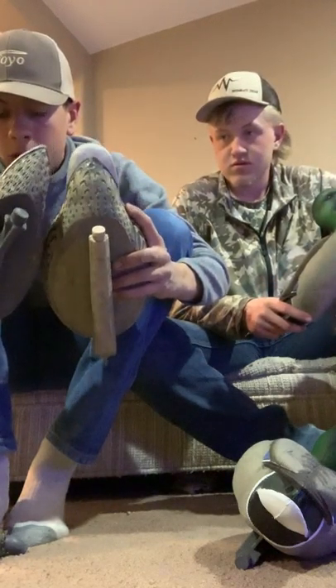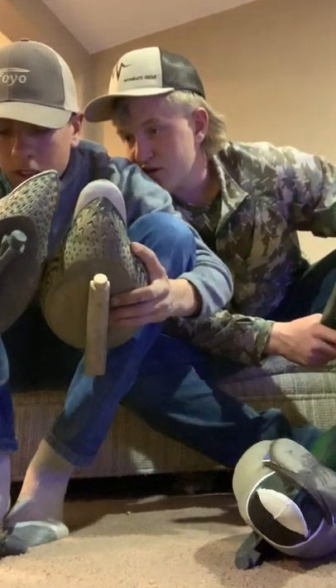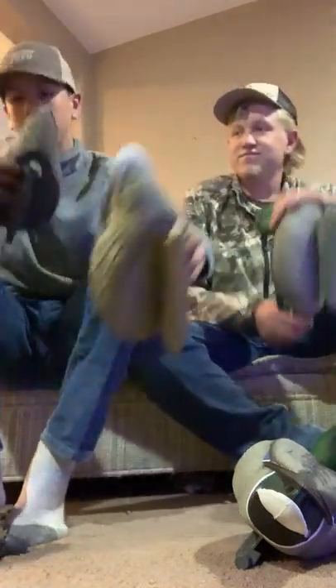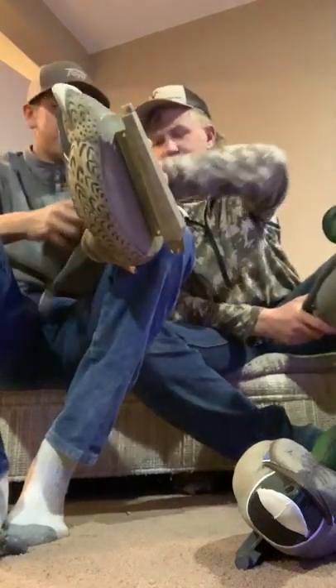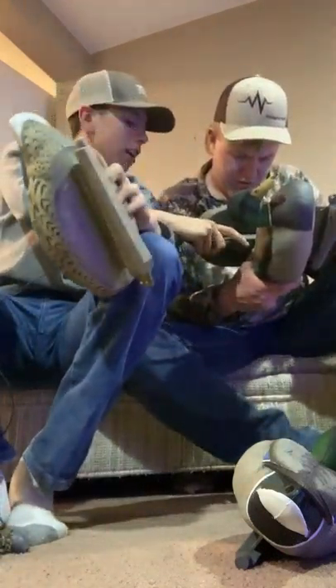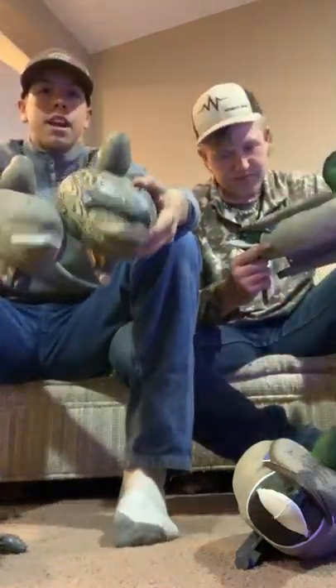Oh wait, is that a hole? Yeah, that's a hole. I didn't shoot one of my decoys — I think that's just messed up from when they built it. These current decoys I have — the tails are a little bit better.